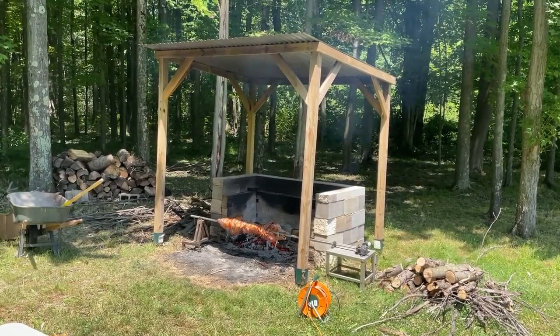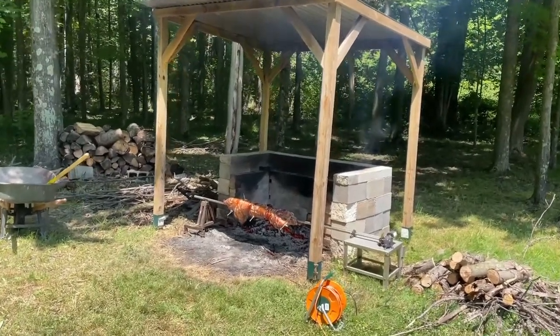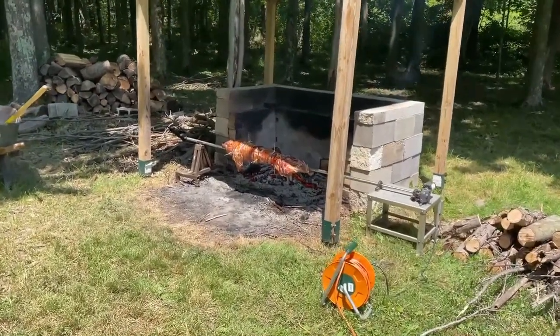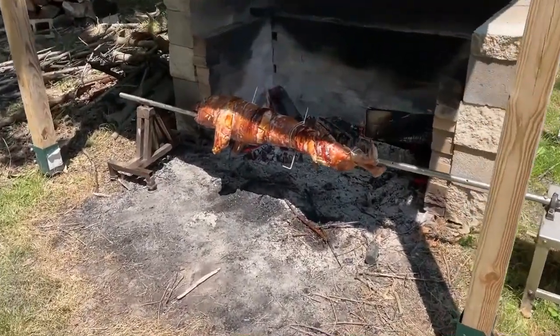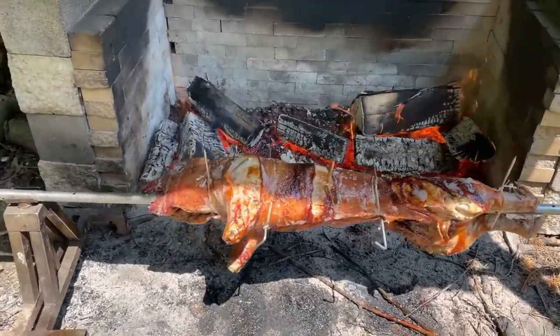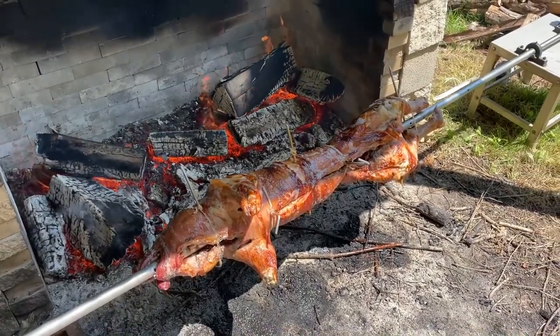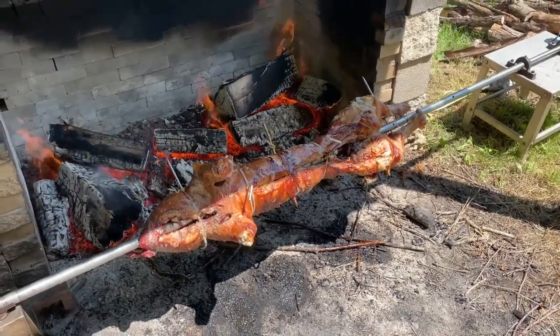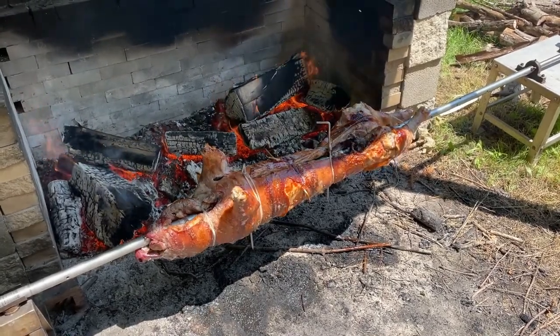Hey guys, welcome back to the channel. In this video we're actually outside the workshop on a different project - I'm doing a pig roast. This is a quick how-to video on the equipment I use. Here you can see the whole rotisserie unit, and in the back there's a little enclosure made out of cinder blocks and fire brick to deflect the heat onto the pig.